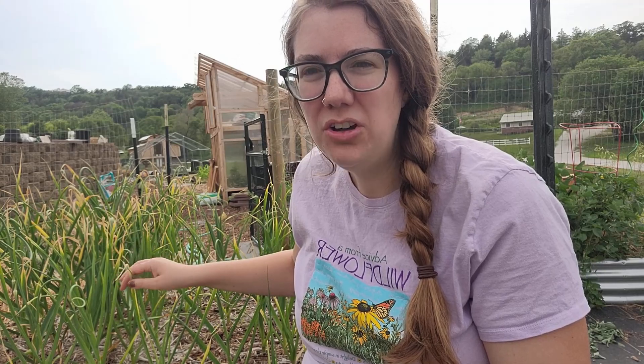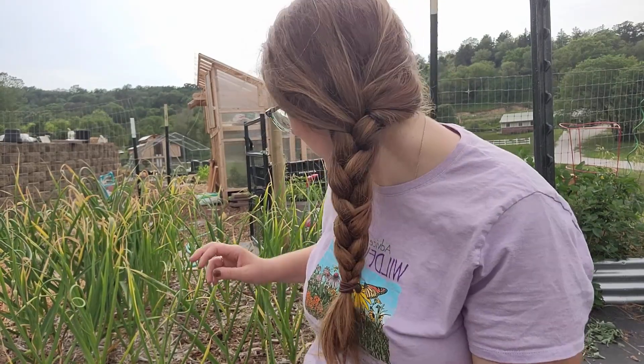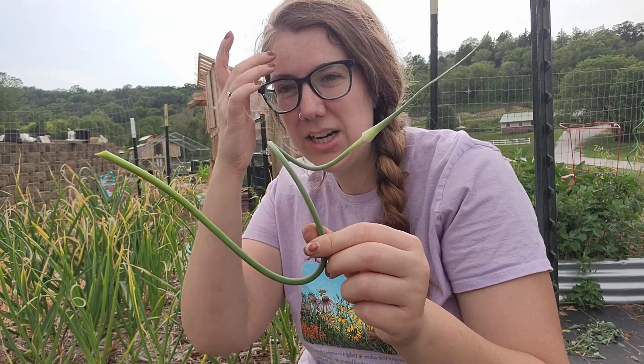Welcome to Northern Hill Farthing. I'm out here today sitting by our garlic and what started to grow is the garlic scapes. This is the first time I've grown garlic and this whole time I've been thinking maybe the leaves were the scapes and I just wasn't doing anything with them. I wasn't sure, and then all of a sudden I saw these growing out of the middle and I realized that these are what the scapes actually are.